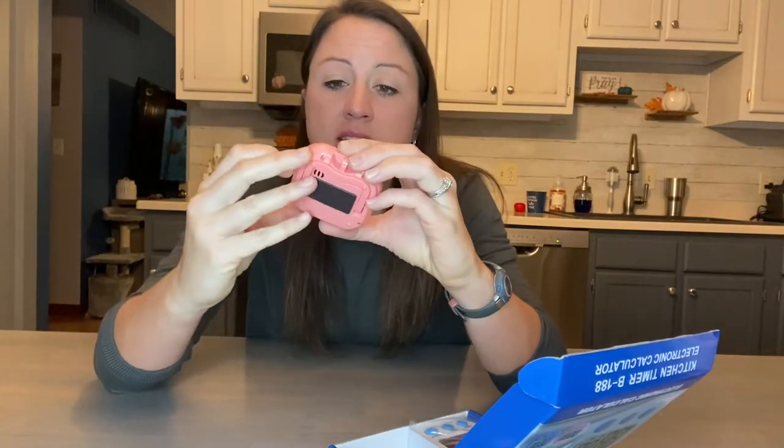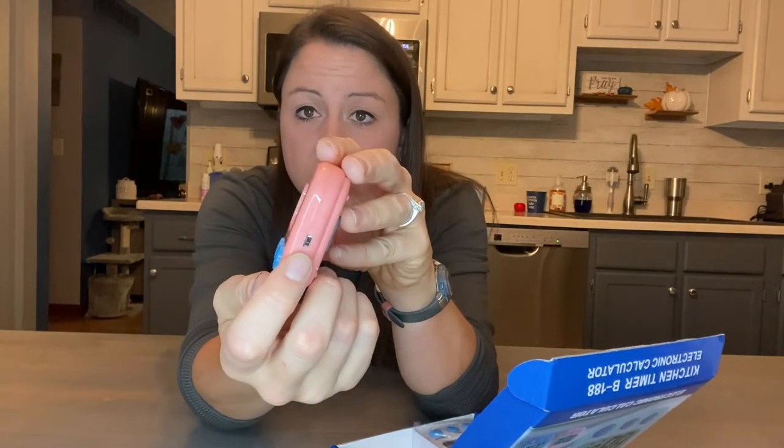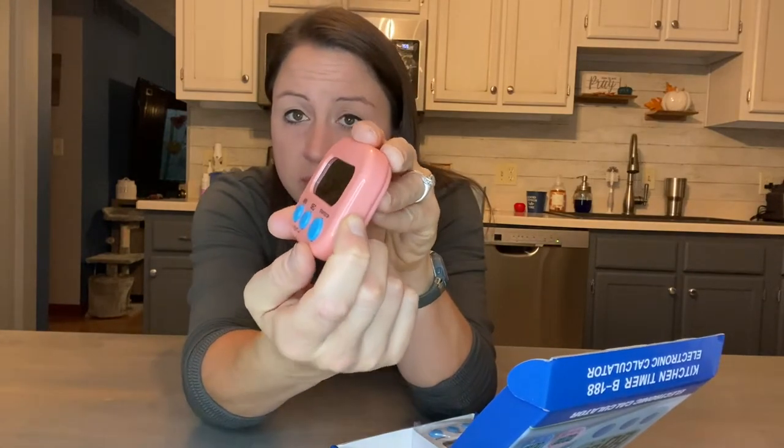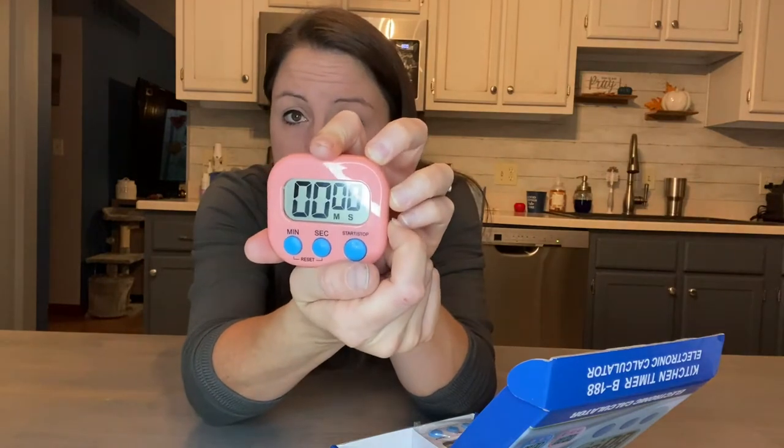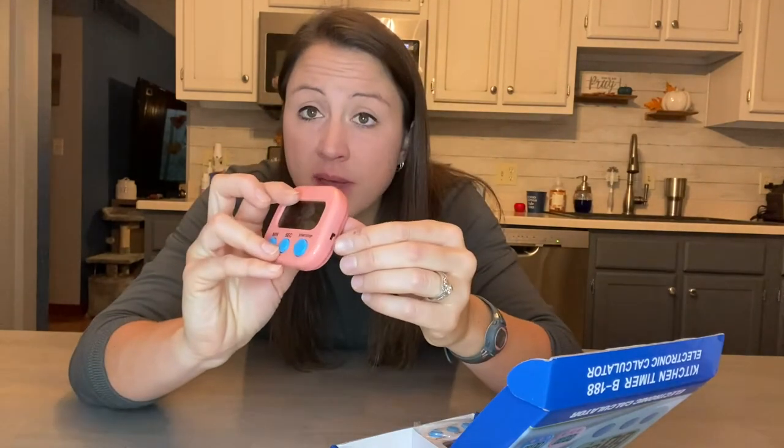These don't come with batteries, so you need triple-A batteries. I've already set one up and played around with it. When it comes it is in the off position, so you want to make sure you flip the switch and turn it on. There is an option to save the batteries when you're not using it.